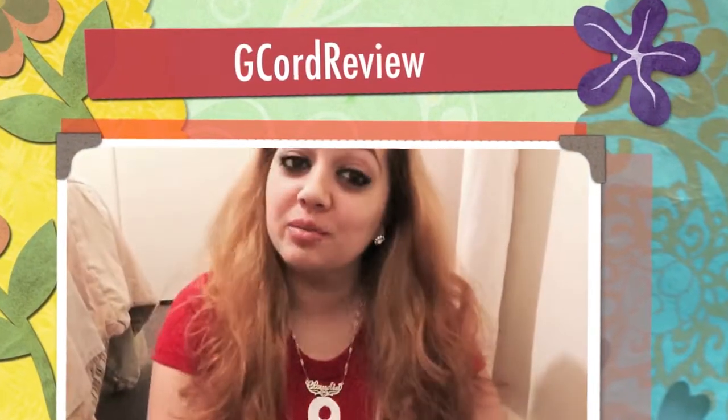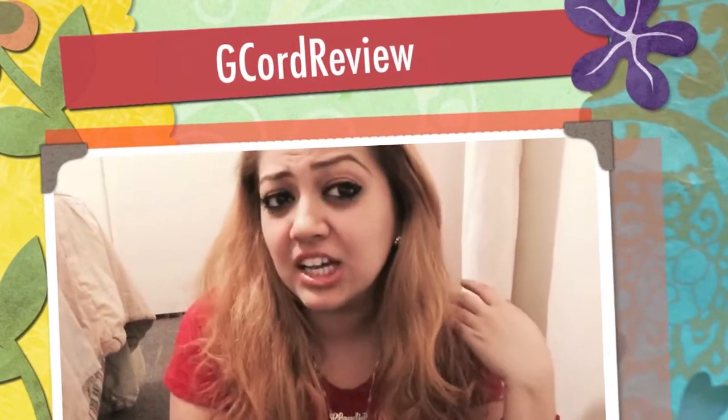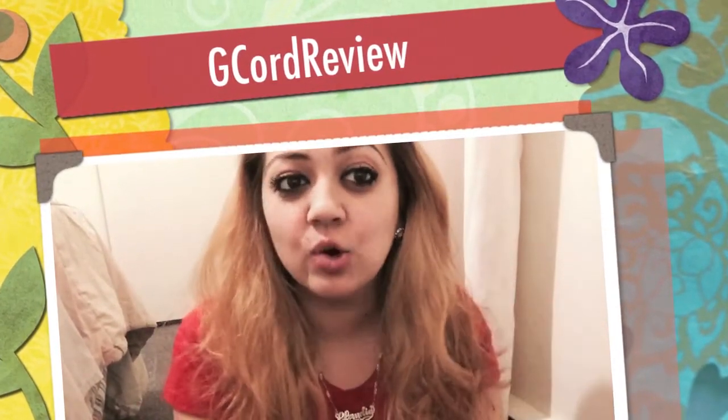Hey guys, it's the real Miss Ruby. I know it's been like a couple of weeks since I haven't recorded, but I've been really busy with a couple of projects and I highly apologize.